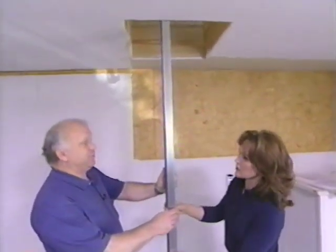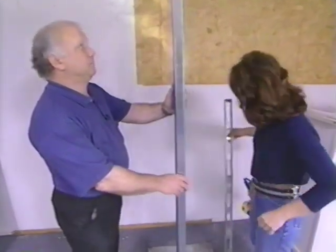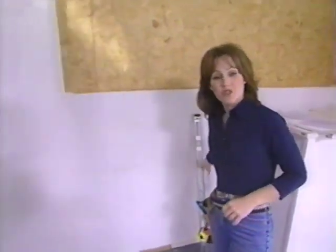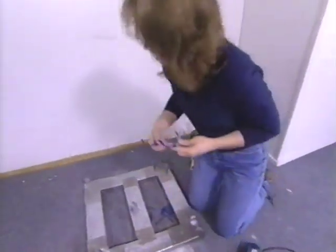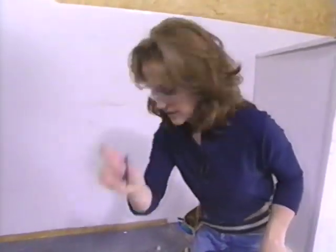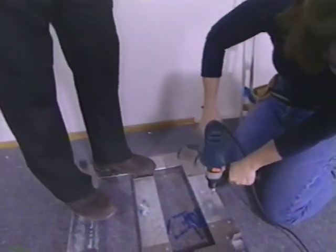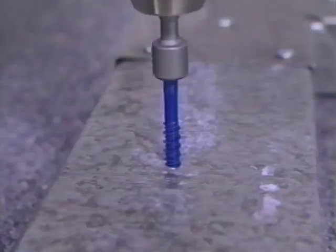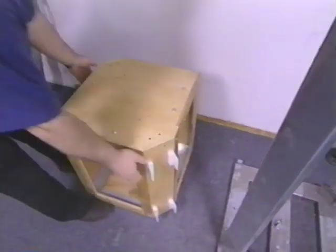It's important that we get the base plumb in relation to the upper motor assembly to assure smooth operation of the unit. Let's use the level to make sure that our guide post is plumb — and that looks good. This is a great project for new construction or even remodeling, which is the case here. We're drilling into a concrete slab, so we're going to use a hammer drill and concrete anchors to mount this base.